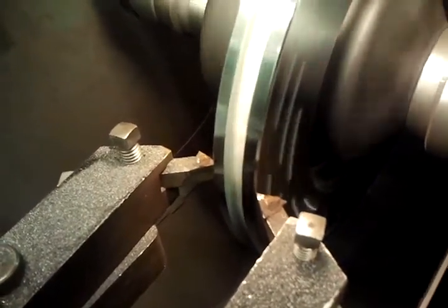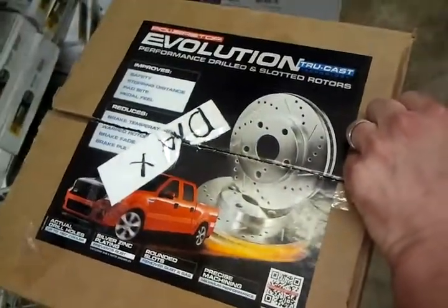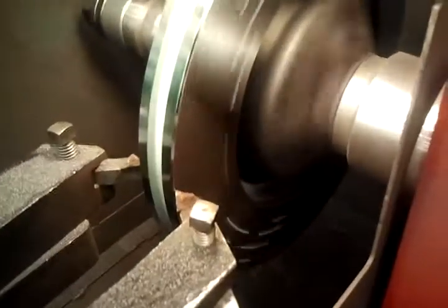These are right out of the box and they are warped. These are the Power Stop Evolution rotors for an '02 Lancer ES, and warped fresh out of the box.